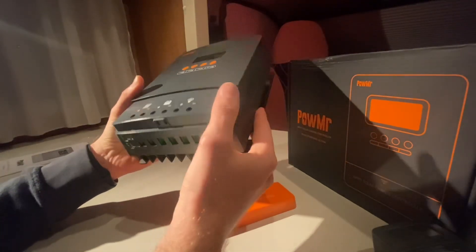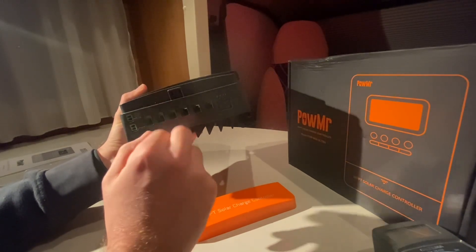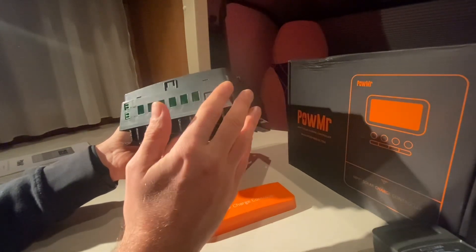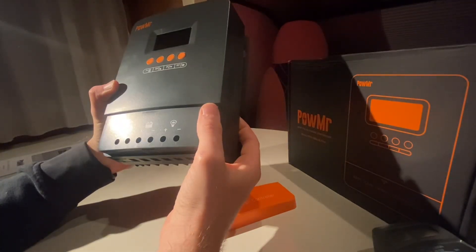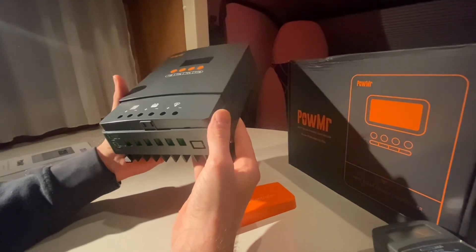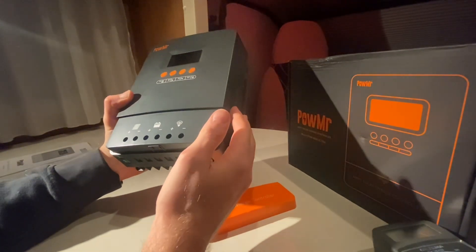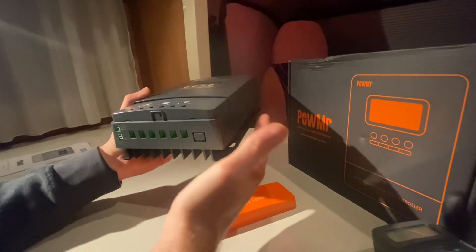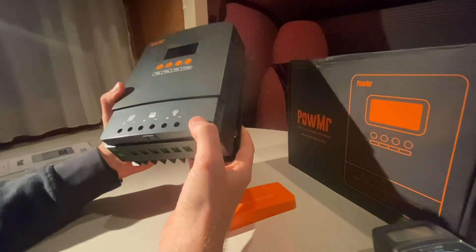I would always recommend going with as thick cables as you can coming from the charge controller to the battery. In this case it looks like we should be able to use a 6 gauge wire. 6 gauge wire is rated for about 65 amps. What you don't want to do is use too small of a cable — if the current output from the charge controller is too high, your cables will become a fuse, they will melt, they could cause fires, and you wouldn't want that.